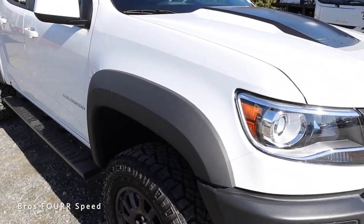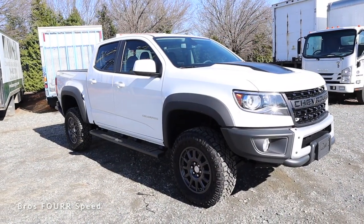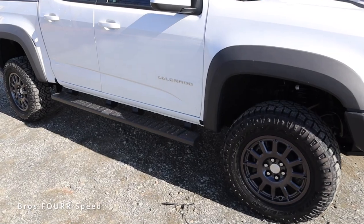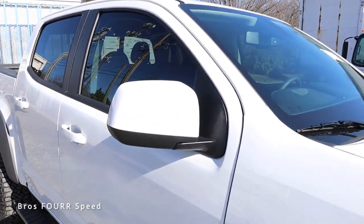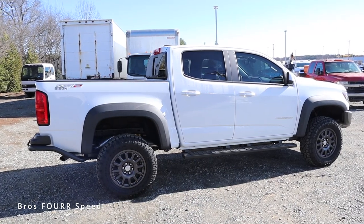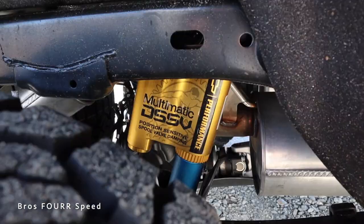Part of this package is also these massive fender flares, which make the vehicle around three and a half inches wider than a traditional Colorado. They cover these 17-inch wheels with Goodyear all-terrain tires — I like the dark finish and the design for those wheels, it works very nicely. This does have a set of fixed running boards, though interestingly not rock sliders. The side mirrors are body-colored on the upper section and black in the lower section, with the rest of the window trim blacked out. There are nice lines running down the side, one at the height of the door handles and one just underneath the Colorado badge.